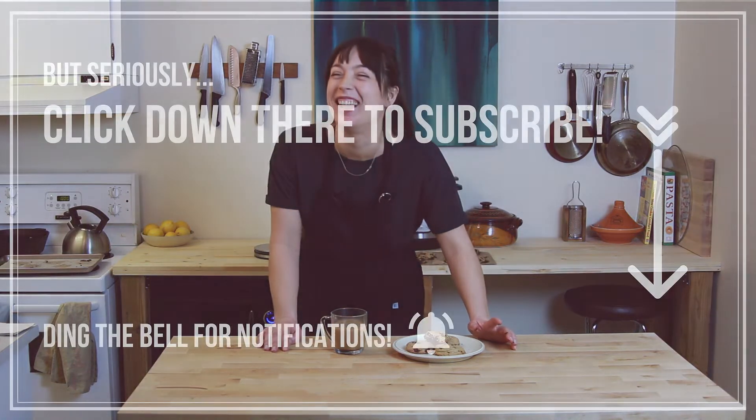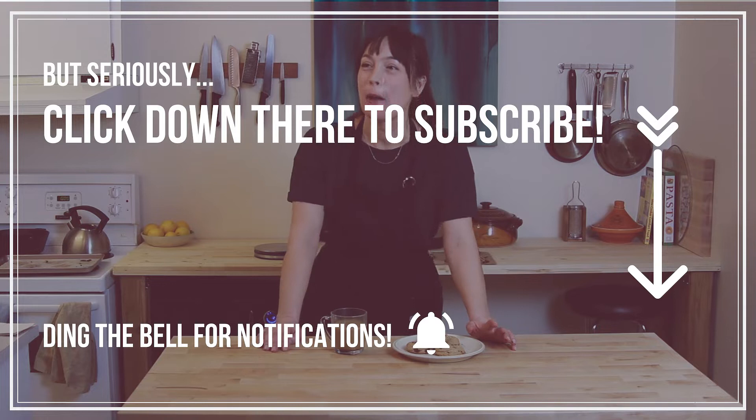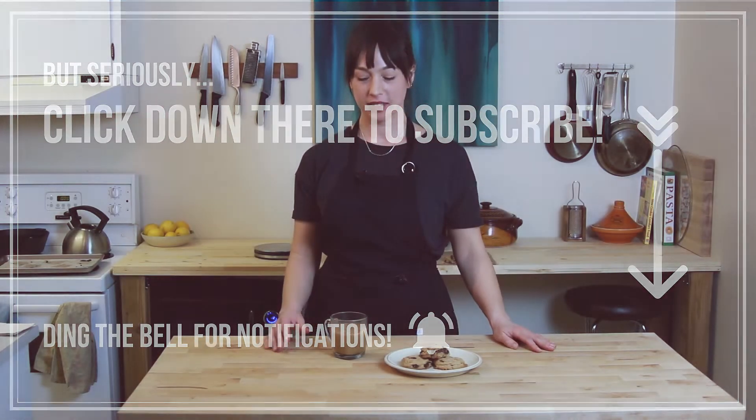Do I have chocolate on my face? Do I have chocolate on my face, people? Do I? Mm-hmm. Subscribe. Just kidding. Hey, this is How to Make Dinner and we're making chocolate chip tahini cookies, so stay tuned.